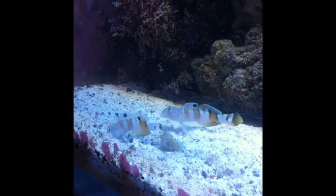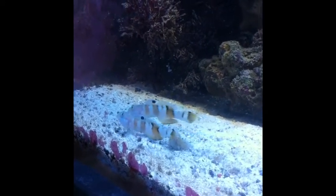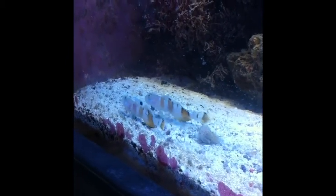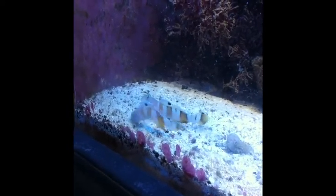They're in my 40-gallon breeder. I had the option to take it offline, which I did, just in case anything breaks out, so I can pull these guys out and treat them.